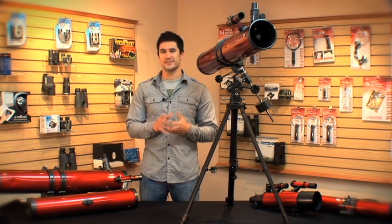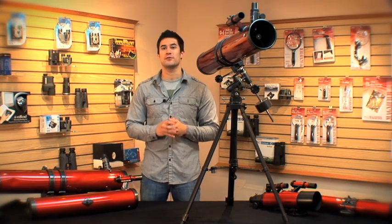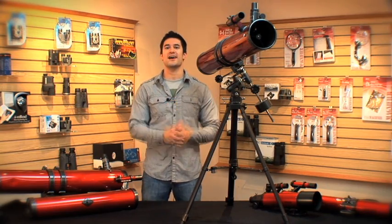I think one of the coolest things about this telescope has to be how much power it actually has. Did you know that Jupiter is over 350 million miles away? Have you ever wanted to see the rings of Saturn? With this telescope, the sky really is the limit.